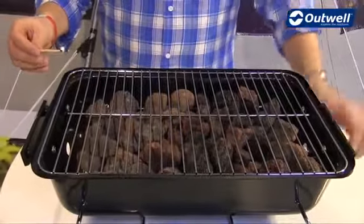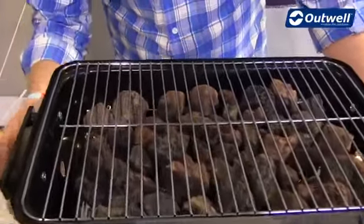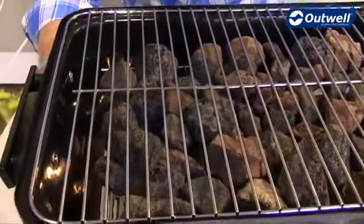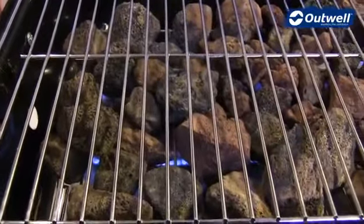Now that we have the lava rocks in place, which do come with the unit as mentioned, we'll just show you how easy it is to light the barbecue. We just take our long match and there's a hole underneath where the gas comes out — just switch the gas on and you can see it's that easy to light.